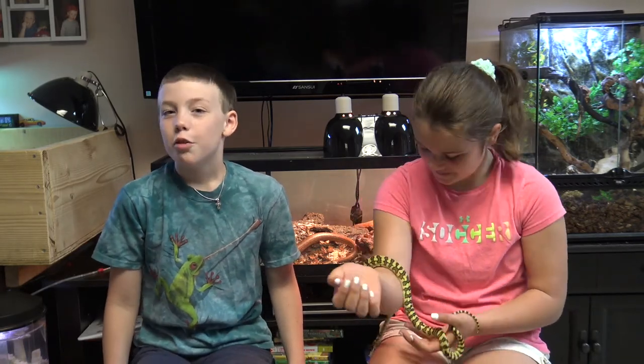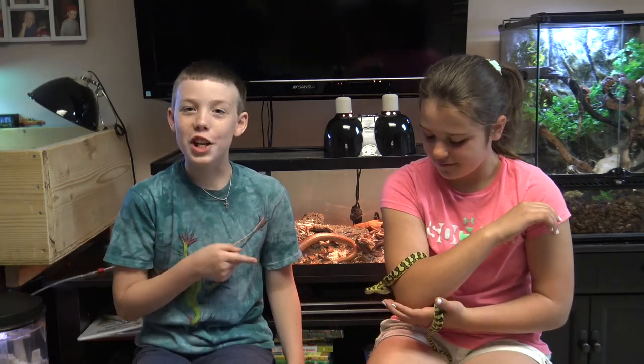Hey everybody, welcome back to Colin's Crazy Creatures. I'm here with my friend Haley. You know Haley from the Toad video where we built toad houses with all my other friends. She's here because I want to show her my new pet lizard.